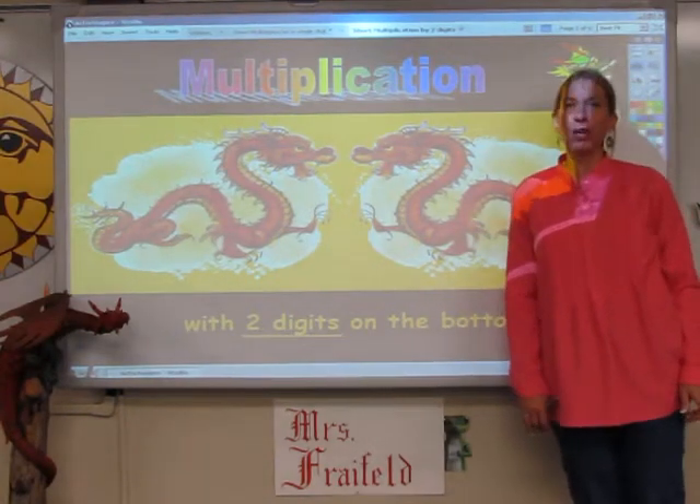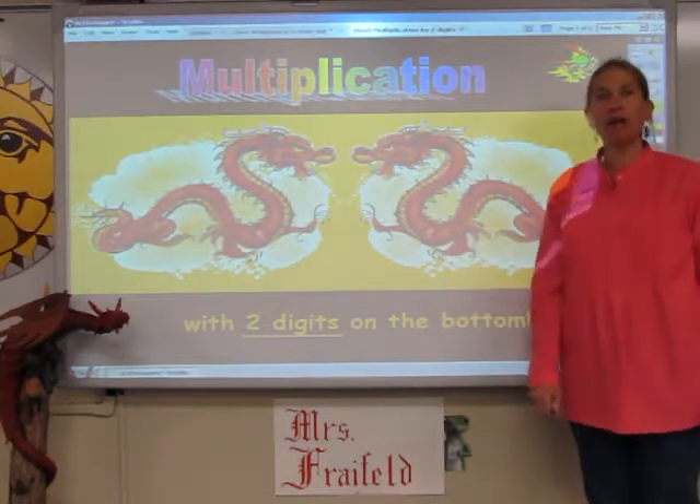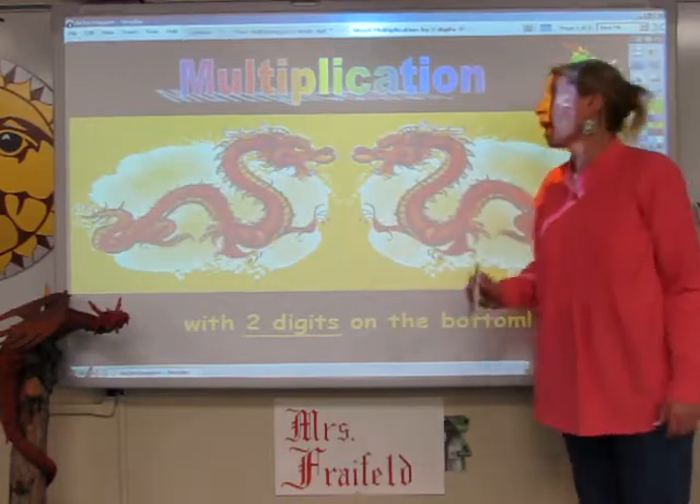Hi, I'm Mrs. Freyfeld from Spring Oaks Middle School, and I'm here to show you a flip chart that I use sometimes in my class to help students learn how to multiply when there are two digits on the bottom.